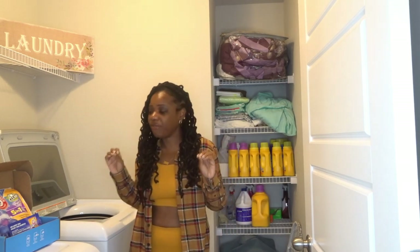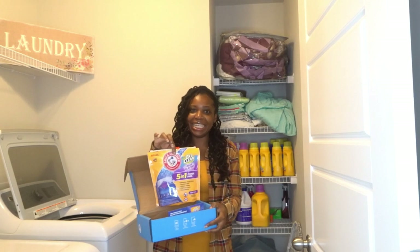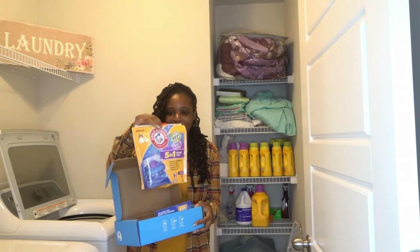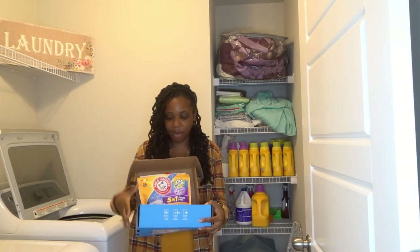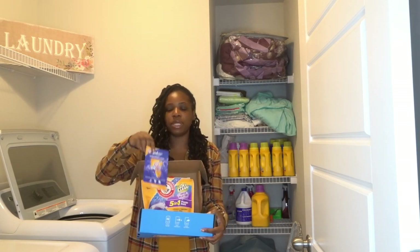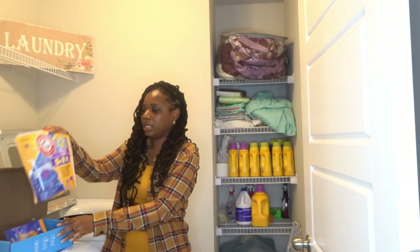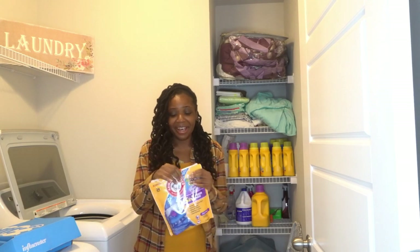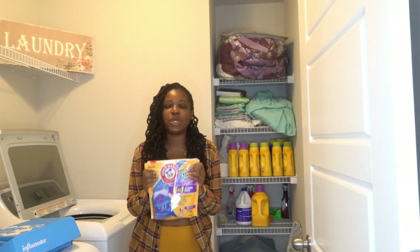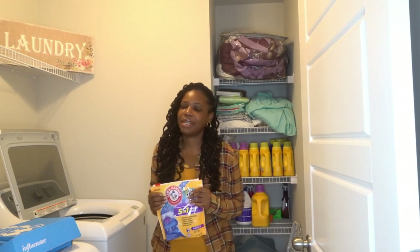When I got back I actually received a box from an influencer program for a complimentary review — for me to review the OxiClean detergent pods, the five-in-one power packs. This is the package it came in, and it also comes with instructions that basically tell you about the pods. As you guys can see, I already started using it.